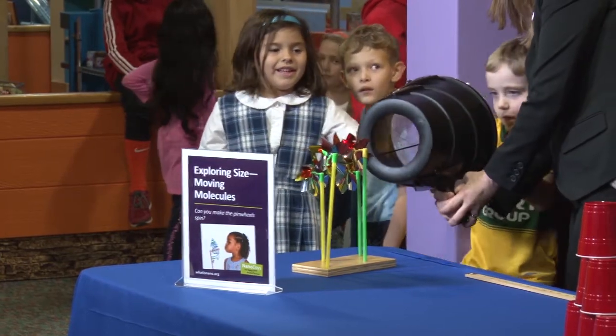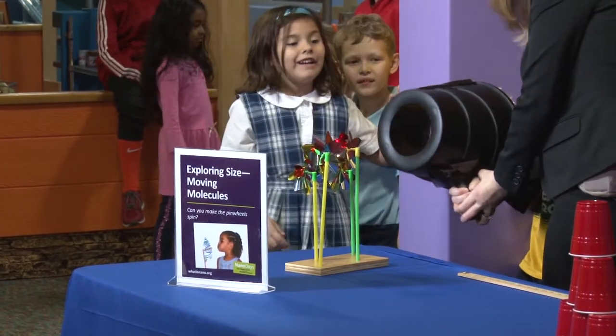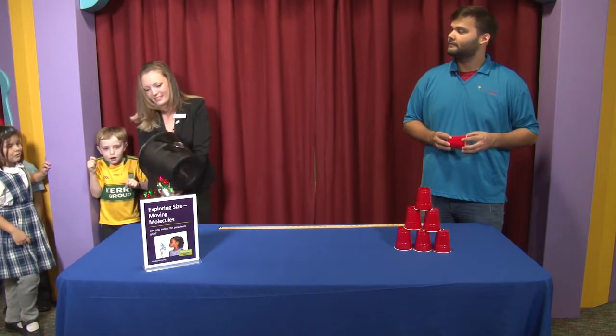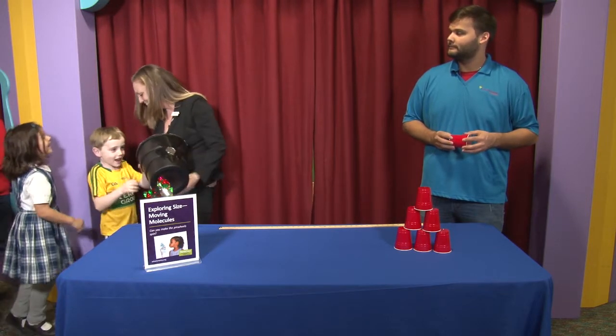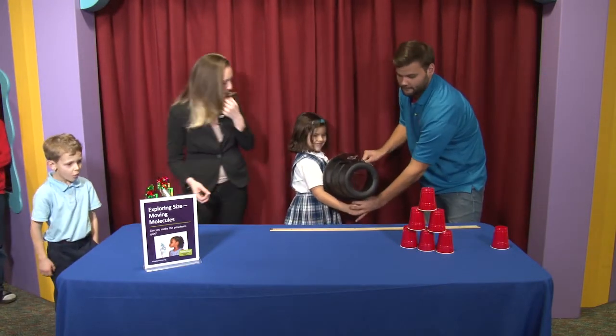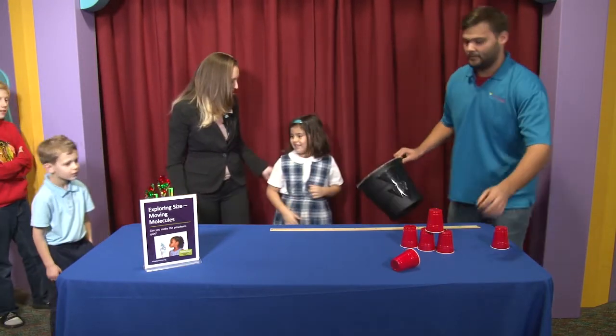What's going to happen when you pull this back? It's going to shoot out air. That's right — it's filling with air when you push this back. Very good! You really moved that. Nice!